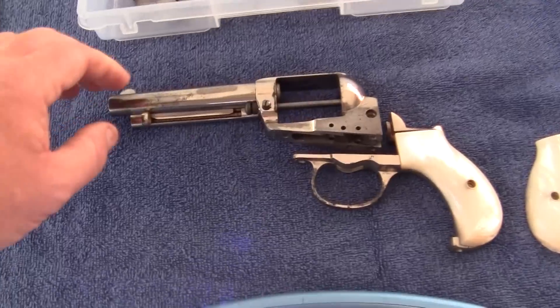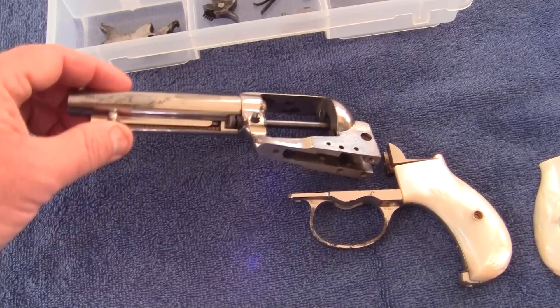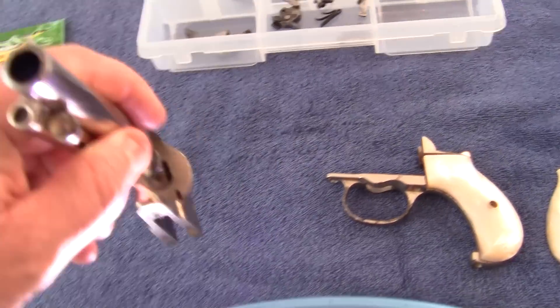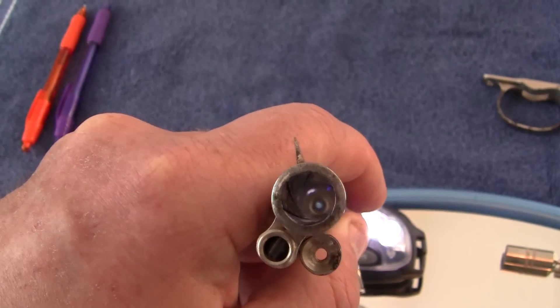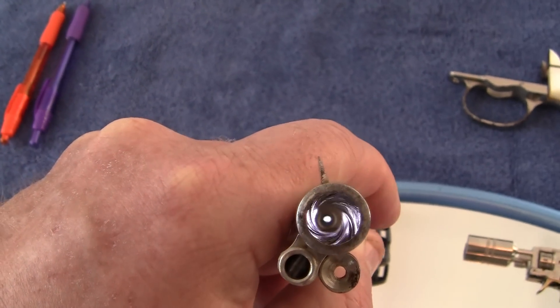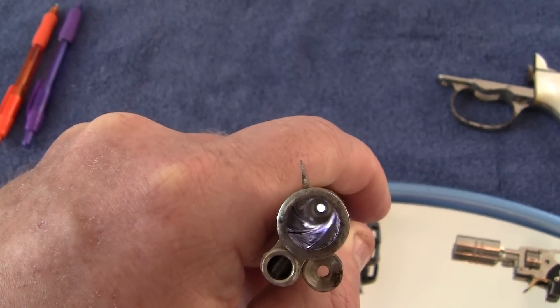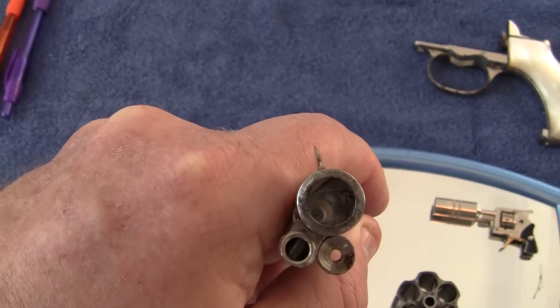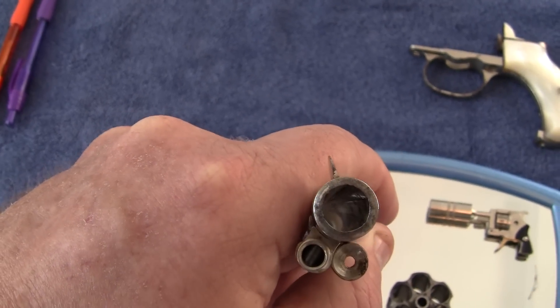I cleaned this with a Remington wipe and I want to see if I can get a look at the rifling — and maybe someone can tell me if the rifling looks good.